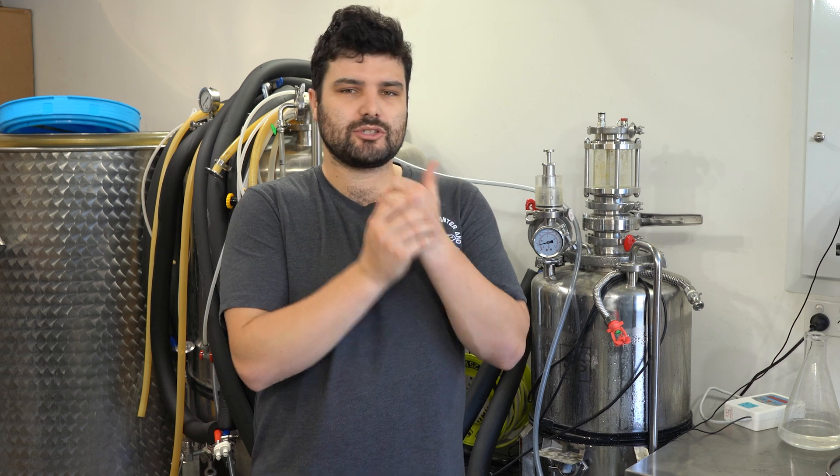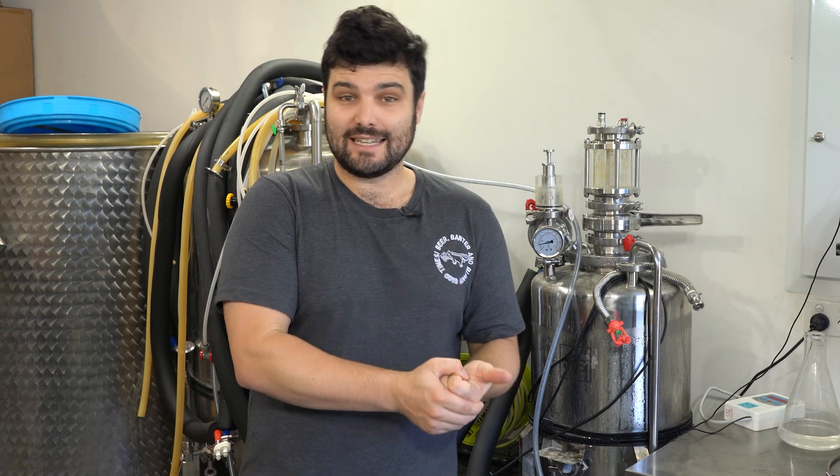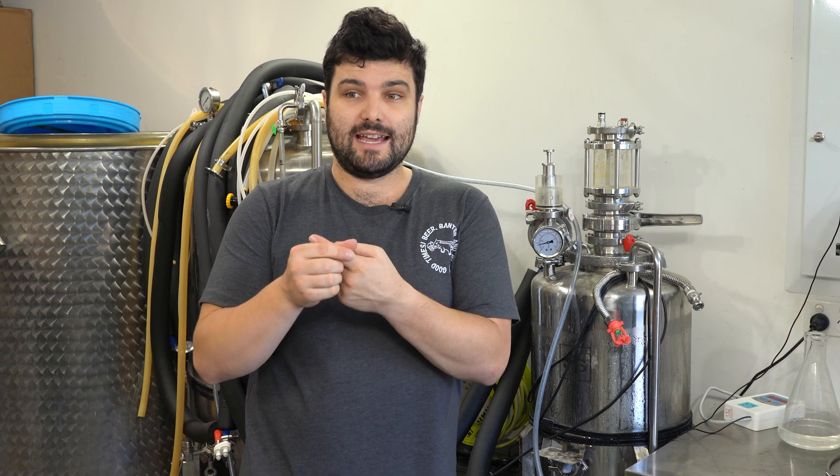Now if we want to carbonate our beer with a carb stone there are really two main ways we can do this: the slow, easy, and slightly lazy way, or the fast and more commercial way.